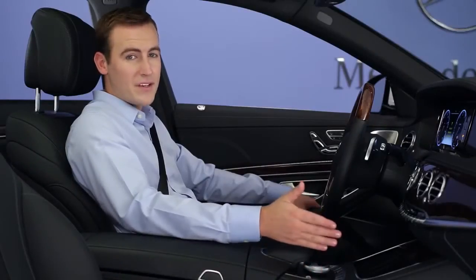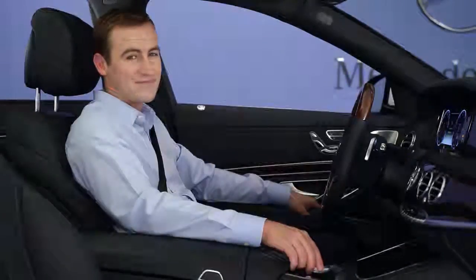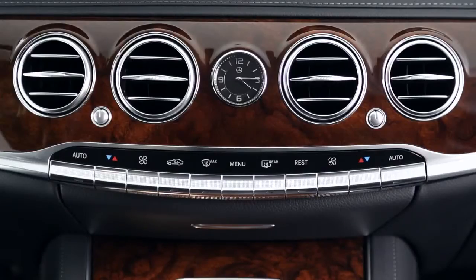To learn how to use your vehicle's command controls, please view the separate video covering its easy operation first. Let's start with the basic adjustments using the buttons on the dash.